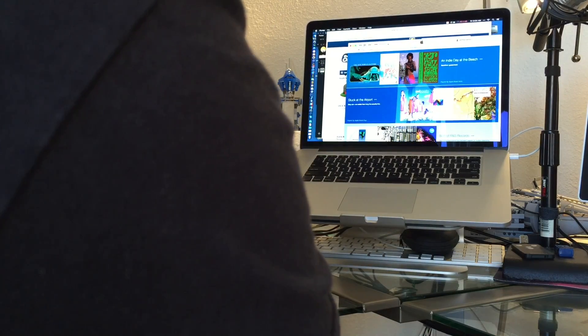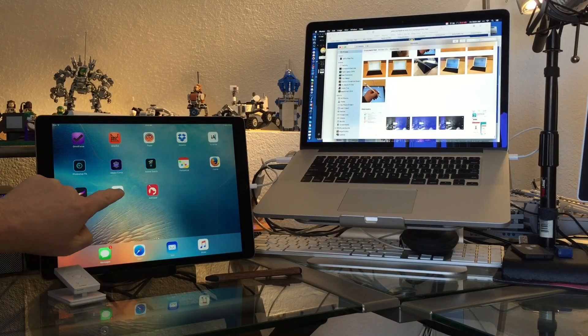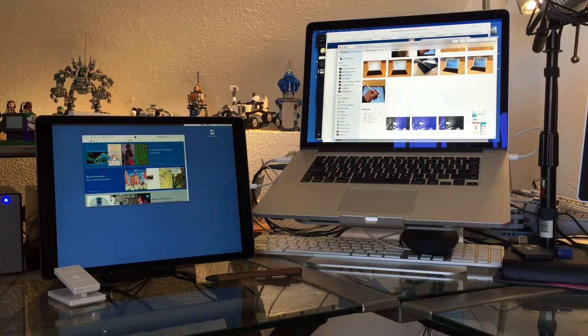Then we need to launch the Duet app on our iPad. Once it connects, we now have two displays working in tandem, and there you go.